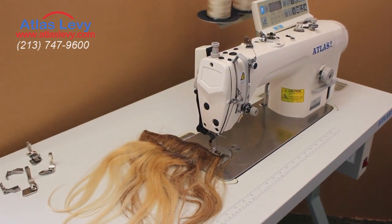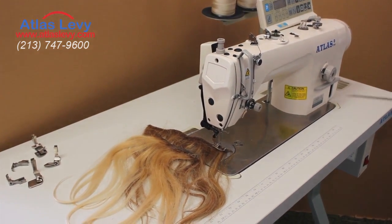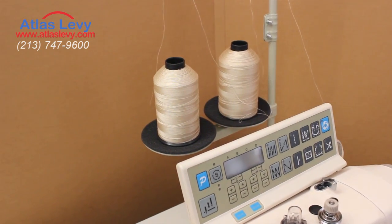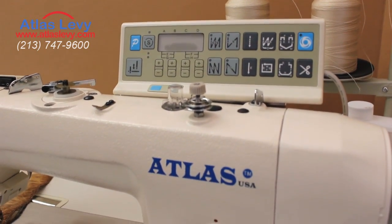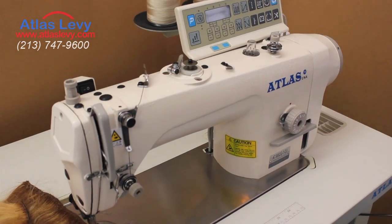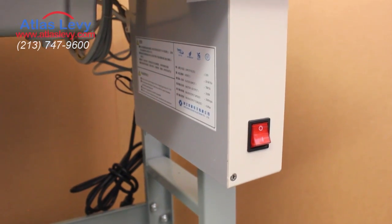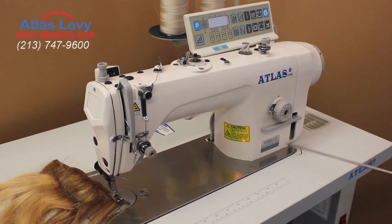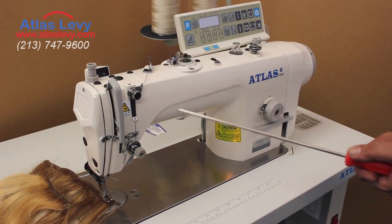As you see over here, it's fully automatic. It trims and you can do any stitch you want. The machine has a 180 CP and a computer box, and a dry head which will never leak oil. That's called a dry head machine.